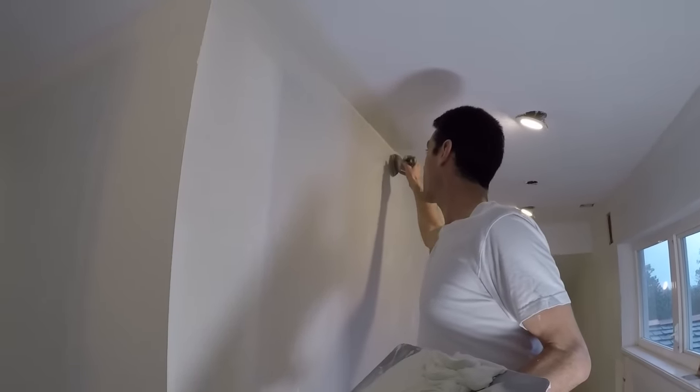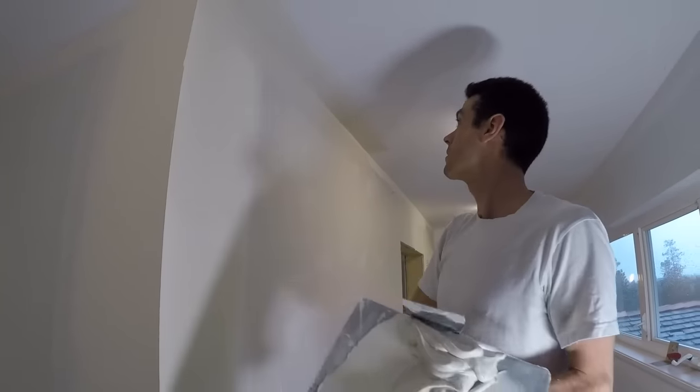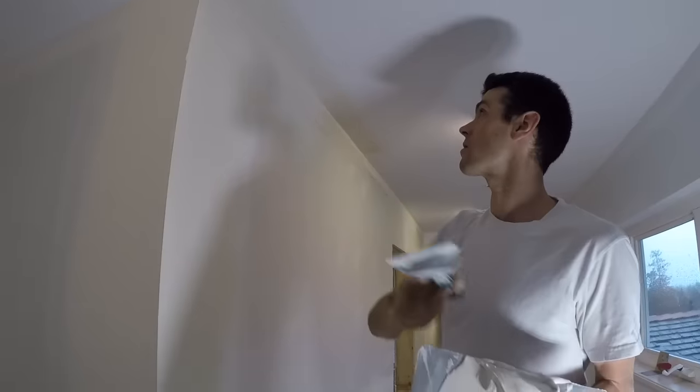So I really am not a fan of this method. But it can be used. Feather your edge for easy sanding.